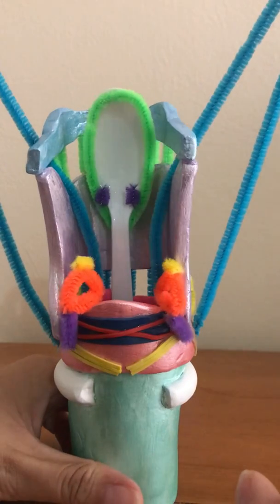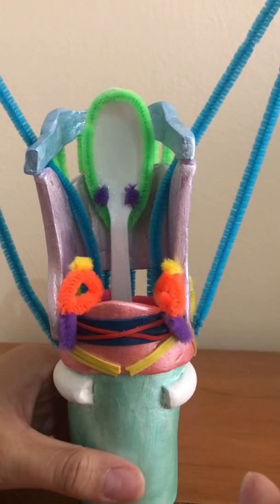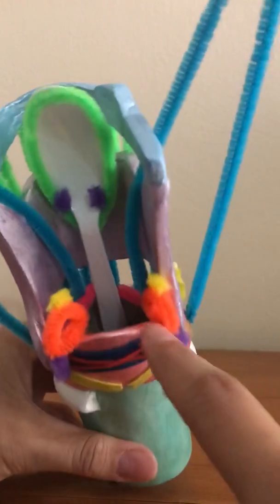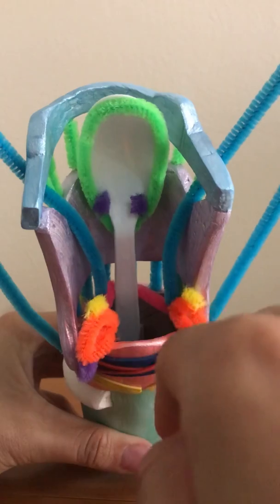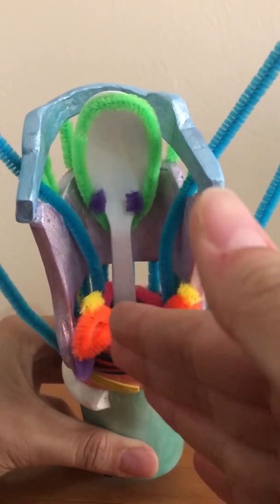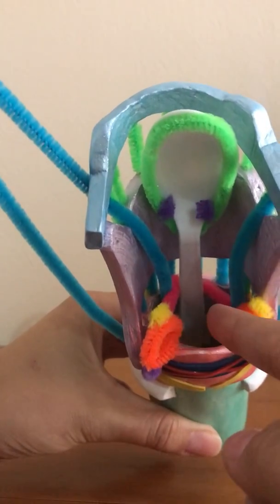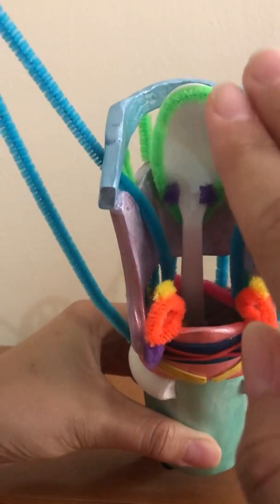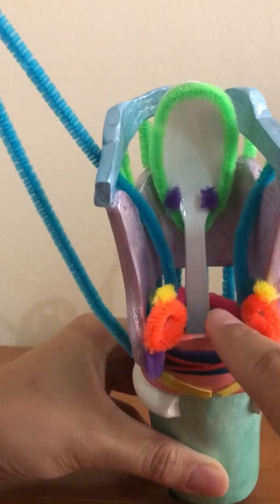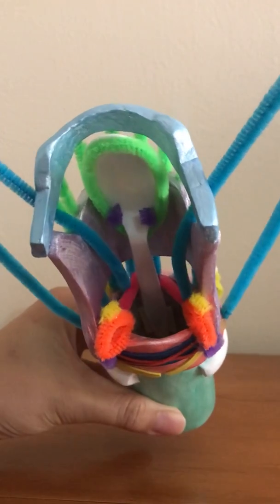The last topic was the mucosal wave. The mucosal wave is the wave motion of the vocal folds. Because of the air pressure, the vocal folds have a wave-like motion that appears to go from medial to lateral and moves inferior to superior. This is just the vibrating pattern the vocal folds take when they are vibrating.